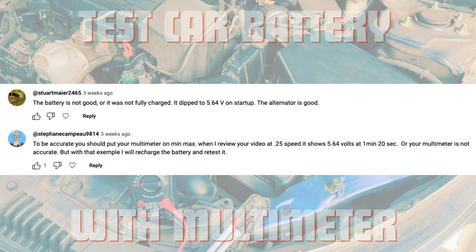In my video titled 'How to Test a Car Battery with a Multimeter,' two viewers commented that the car battery was not good. Is this correct? Let's find out.